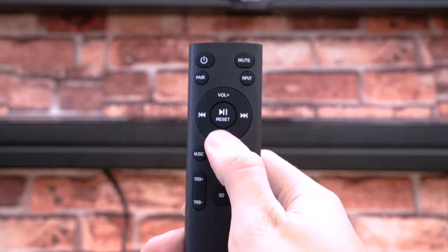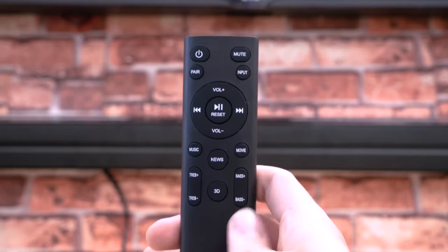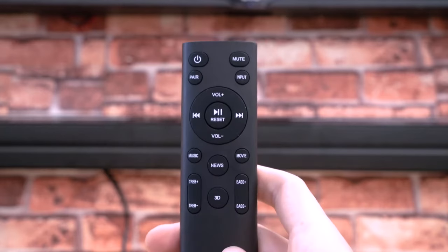The remote includes volume control to adjust the volume coming out of the sound bar. You can also adjust the sound by using the treble and bass controls — use the treble to affect all the high-end frequencies and the bass control to adjust all the low-end frequencies coming out of the sound bar.